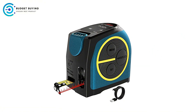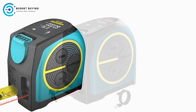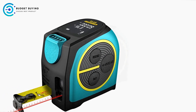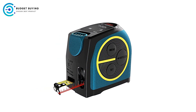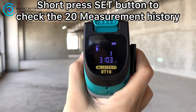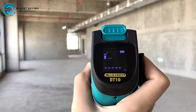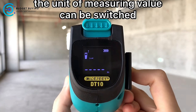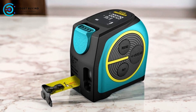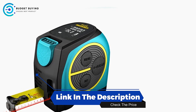Cons: Dependence on Battery — while the lithium-ion battery is durable and long-lasting, the device's performance is still dependent on battery life. Users working in environments where charging options are limited might find this a drawback, as running out of battery power could halt their work. The Mylasee Digital Tape Measure is a sophisticated measuring tool that offers a range of features designed for precision and convenience. Its HD LCD display, long-lasting battery, and magnetic hook make it a versatile choice. Despite these considerations, the Mylasee Digital Tape Measure is an excellent option for those who need a reliable and advanced tool for accurate measurements.